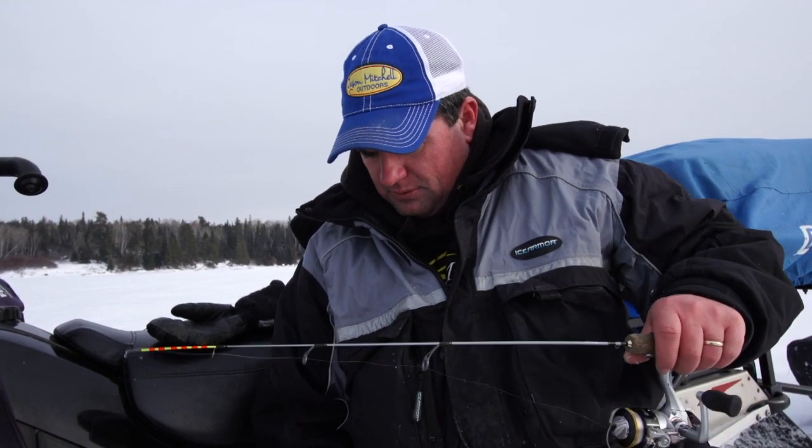Where I'm at out in the Dakotas we don't have a lot of trees, so I like to run the auger crossways. But up here in the Canadian Shield where they're going through a lot of portages, they'll have a tendency to run the augers going straight back.